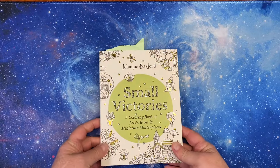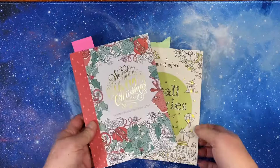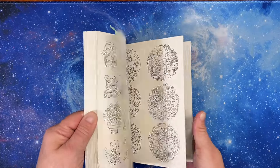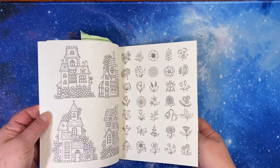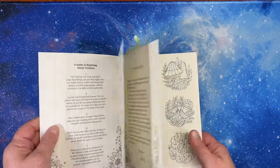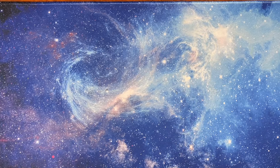And then I have Small Victories by Johanna Basford. I think this one's about six by eight — it just seems a little different. This is her newest one and I've seen so many people do fun pictures in here. This is sort of a work-in-progress but I'm using it for testing in my pencil videos, so it's kind of not the same thing. Otherwise I haven't done any pictures in there.